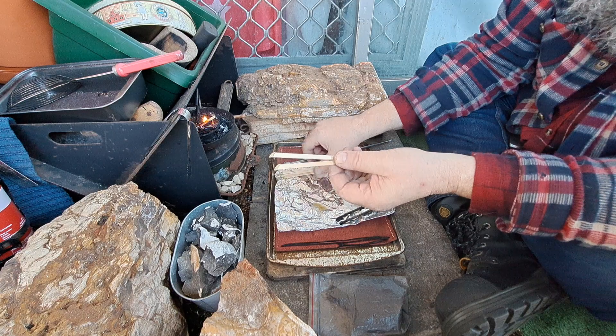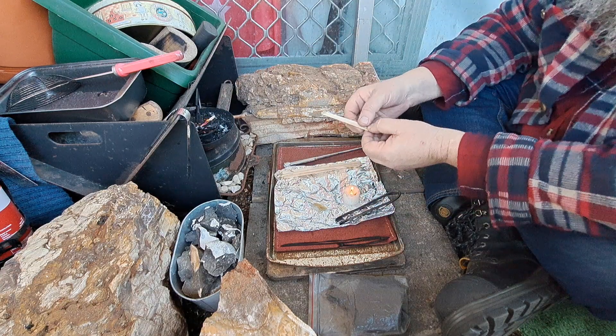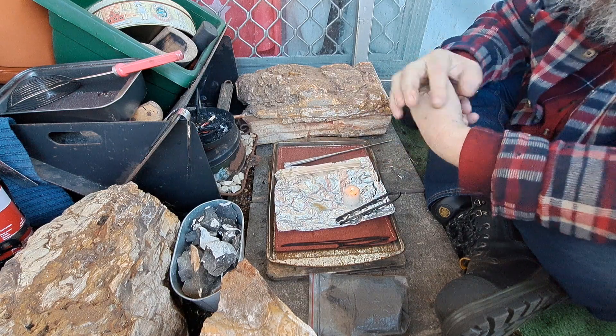These kiln-dried paddle pop sticks burn really well — they're still burning. They're working really well. I'm going to make up a heap more of these short ones; I'm going to cut them up and do it out here now.